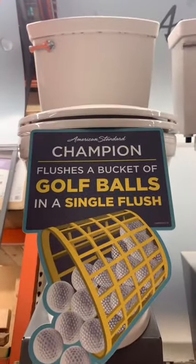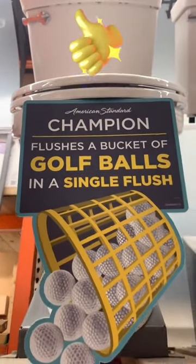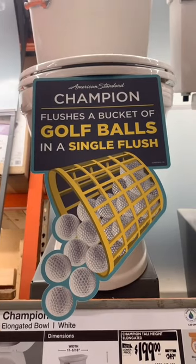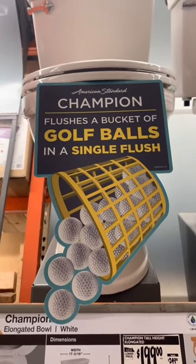You want a good flushing toilet? Go with the American Standard Champion. It claims to flush down 12 golf balls with a single flush, and it is true because we've tested it.